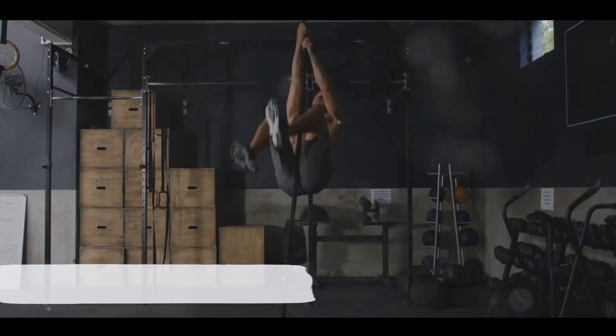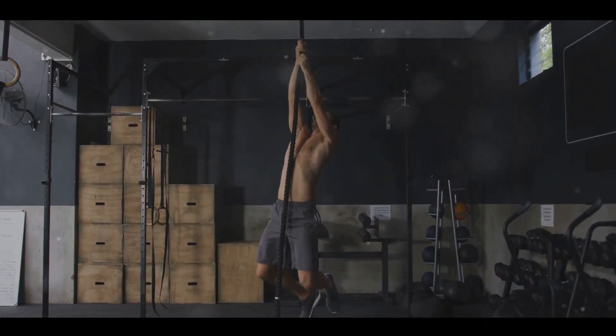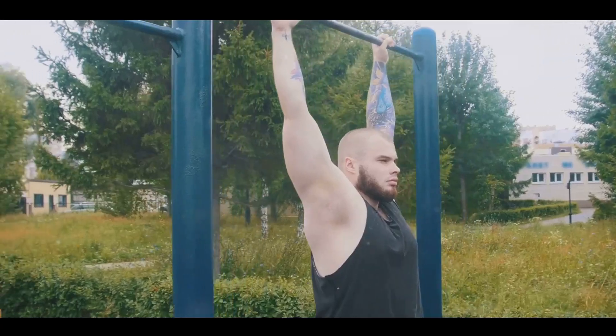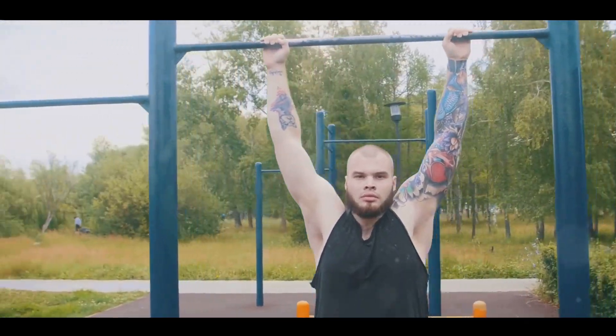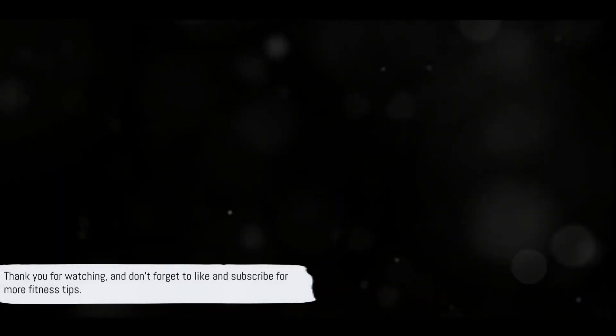To sum it up, we've explored the five common pitfalls that could be hindering your progress with dead hangs: incorrect form, inconsistency in practice, not engaging the correct muscles, lack of progression, and ignoring other workout components. By addressing these areas and making the necessary adjustments, you can maximize the benefits of your dead hangs and achieve the results you're after. Thank you for watching, and don't forget to like and subscribe for more fitness tips.